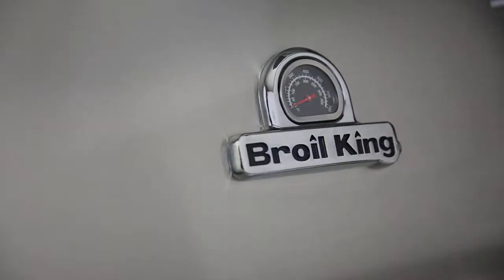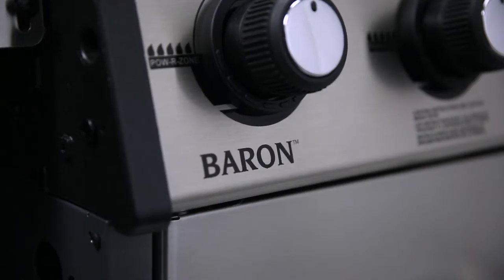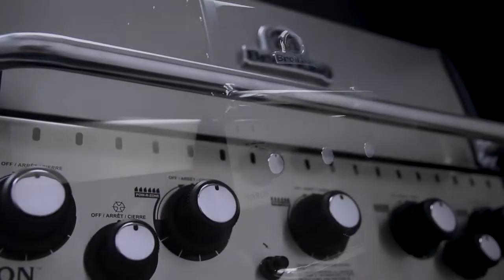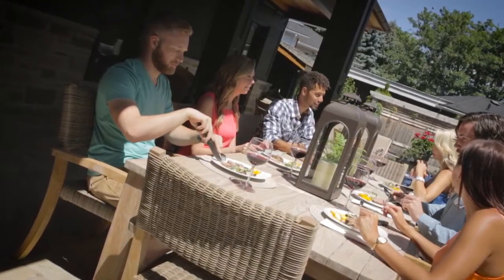The Royal King Baron Series offers both performance and versatility in a variety of sizes. From 3 to 5 burner models, the Baron Series is designed to suit small and large gatherings of hungry guests.